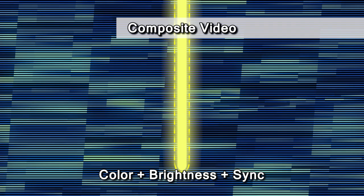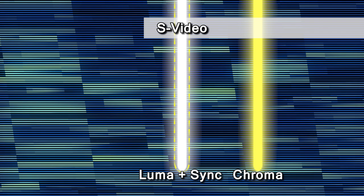Composite video also includes a sync signal. S-video, which creates a much cleaner image by separating brightness and color information into two wires within the cable, also carries a sync signal. It rides along with the brightness information, more properly referred to as luminance or luma, and abbreviated as Y, for some reason. You might see S-video referred to as YC, meaning luminance and chrominance.